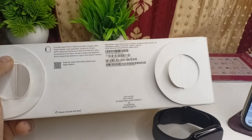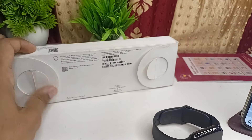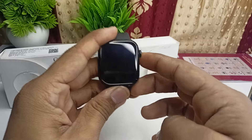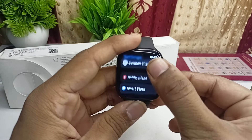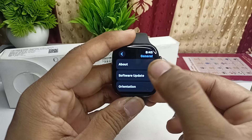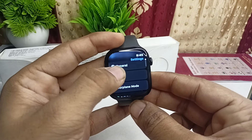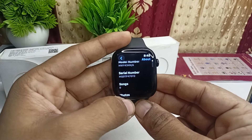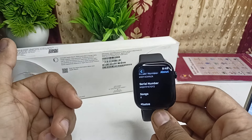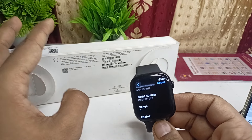After opening, compare the serial number mentioned on the box with the serial number on your watch. To find it on the watch, go to Settings, then General, then tap About — here you will find your serial number. If the serial numbers match, your Apple Watch is original.